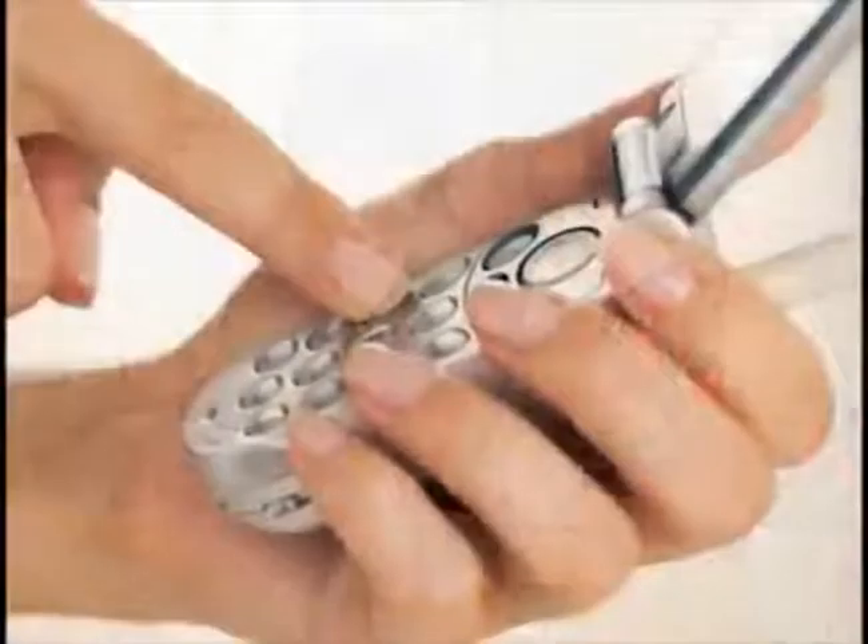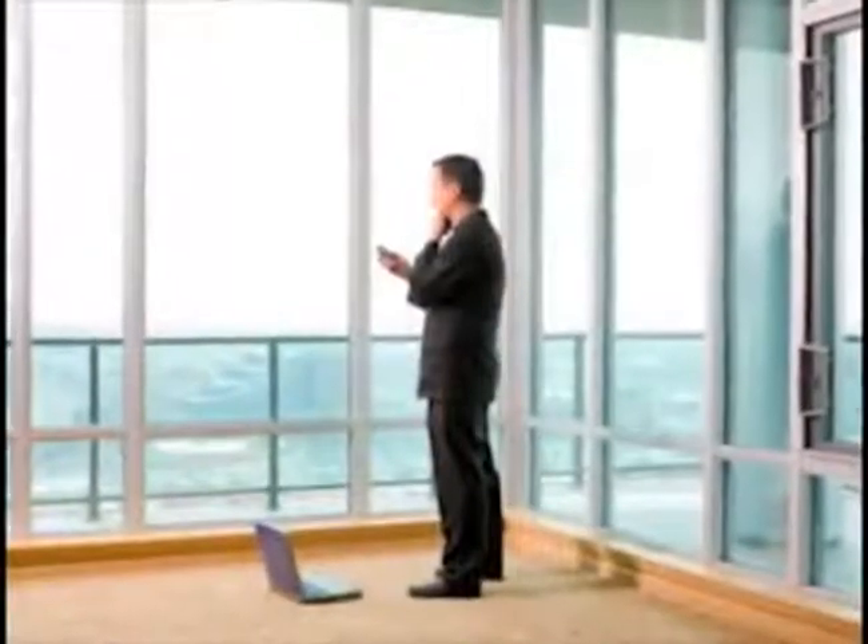ZBoost SoHo allows you to take full advantage of voice, data, and internet services on your cell phone, smartphone, and wireless data card, including 3G high-speed data and video, instant messaging, pictures, and more.